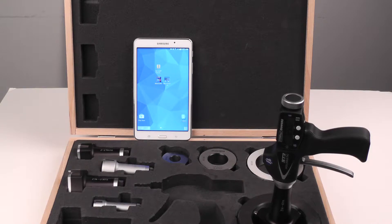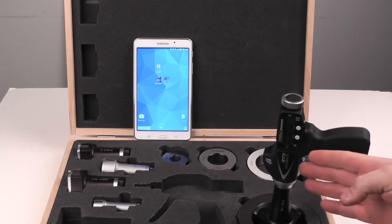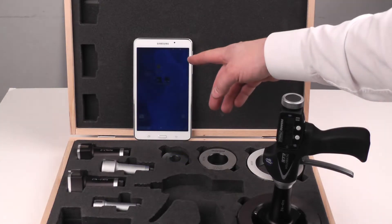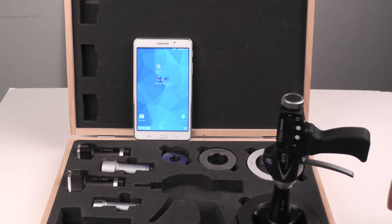In this video, I'll show how to connect the Fowler-Bowers X-T3 Holmatic Bore Gauge with optional Bluetooth to a Bluetooth-enabled device, in this case a Samsung Galaxy Tab.